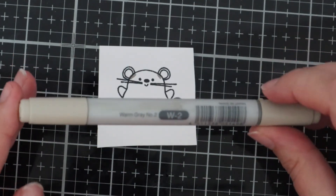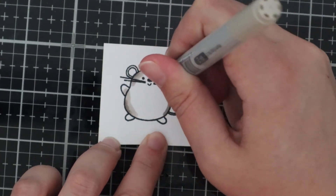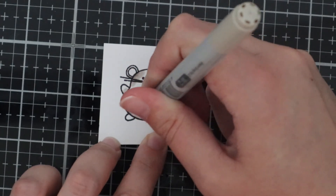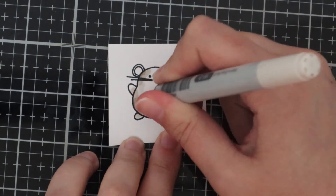I've used my W5 marker for this mouse and I'm just going in around the darkest parts first, and then I'm going to go in with my middle marker which is W2, just going over the darker bits, and then I'm going in with my W0 marker.